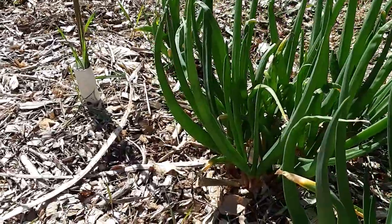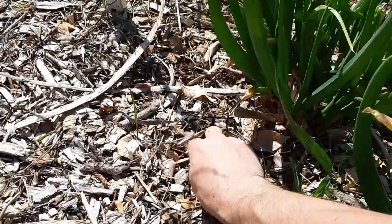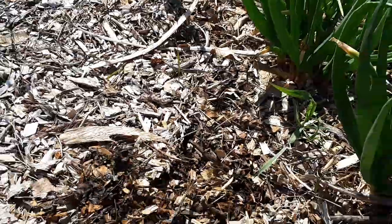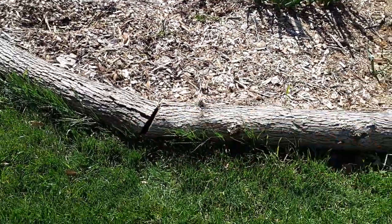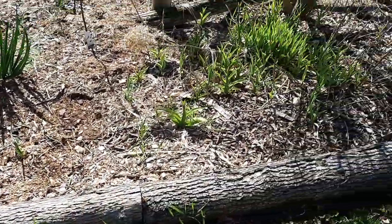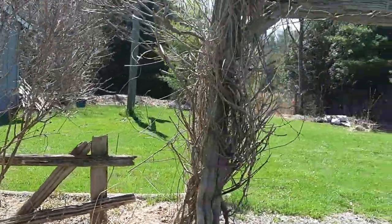It's a bed of Jerusalem walking onions - these things are incredible. Inner space with some bermuda grass, this stuff always creeps in. I've got to do better with a weed block - I'm going to dig a trench and bury a weed block because that's how it climbs in via rhizomes underneath.